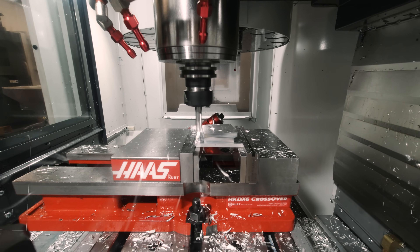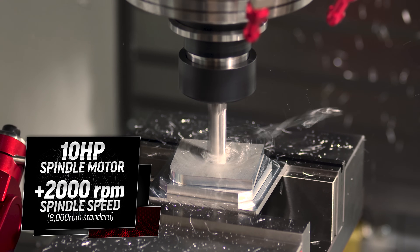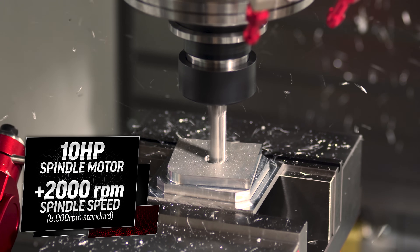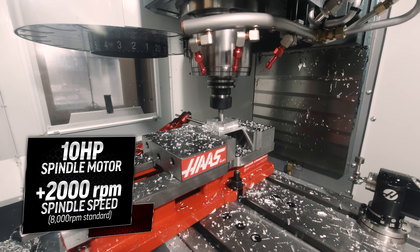We've increased the spindle motor to 10 horsepower and given it an additional 2,000 RPM of spindle speed. With the standard 8,000 RPM spindle, this machine can deliver some real performance in steel as well as aluminum.